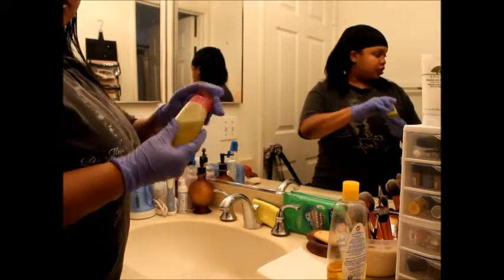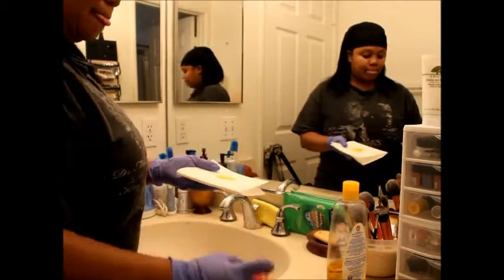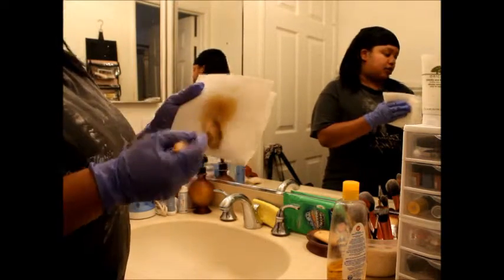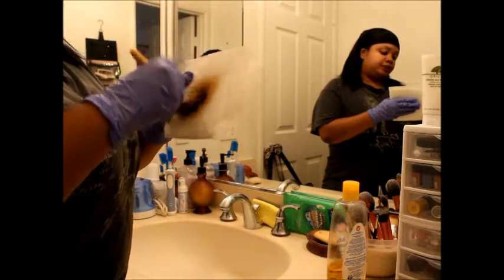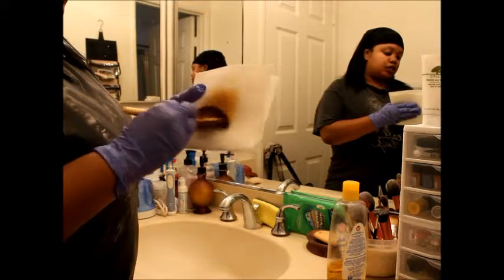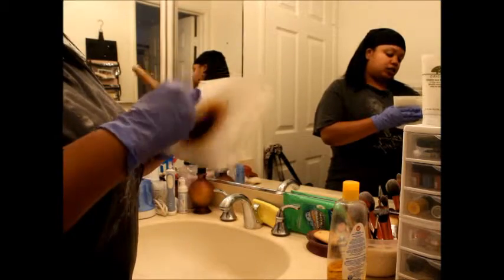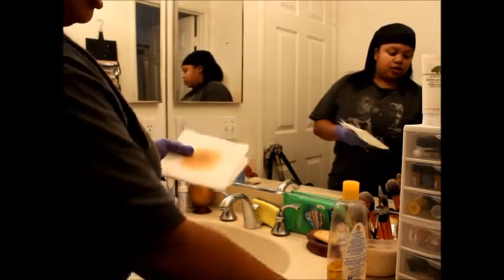Now I'm going to take my olive oil and just drizzle a little on my paper towel. Then I'll take one of my brushes and rub it in the olive oil — and as you can see, the makeup is coming off. Like I said earlier, this assists in getting the makeup off your brushes as well as conditioning the bristles, which is important for the life of the brush.